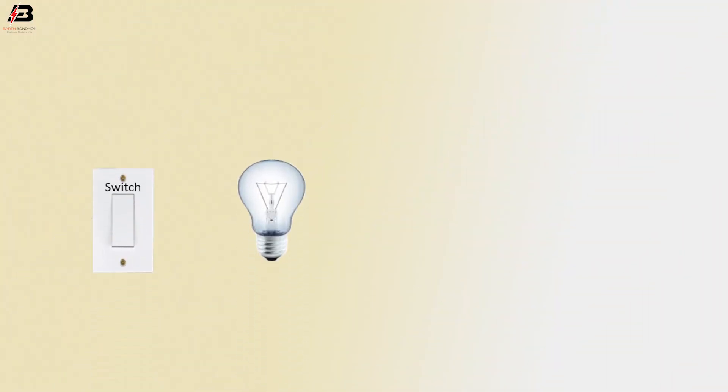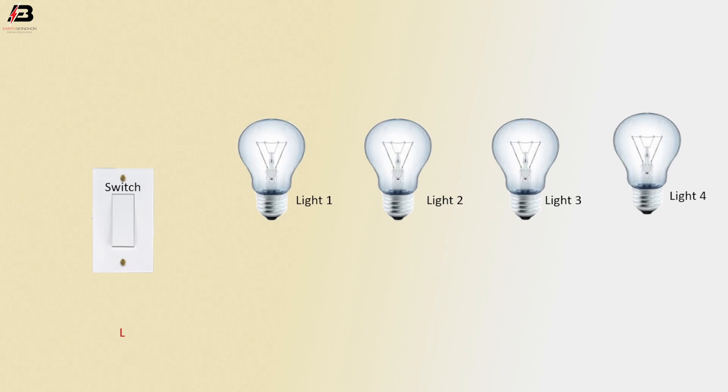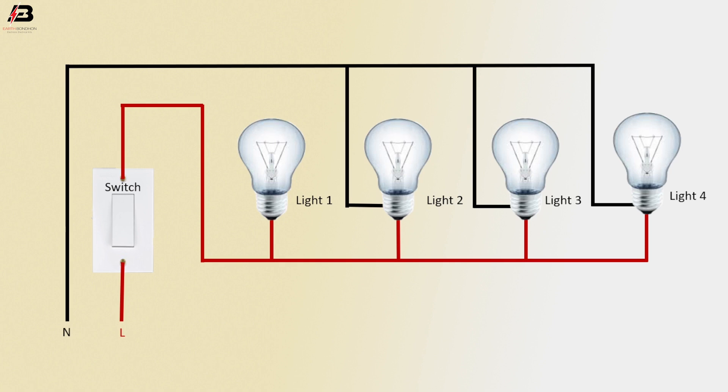Switch, light 1, light 2, light 3, and light 4. Phase connection input to switch. Phase connection from switch to connect light 1, 2, 3, and light 4. Neutral connection input to light 4, then light 3, again light 2, and again light 1. Now this circuit is ready for use.